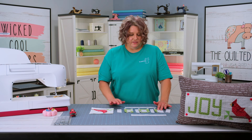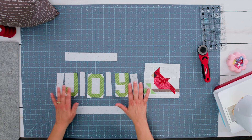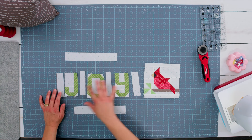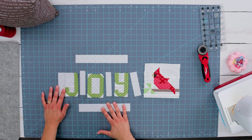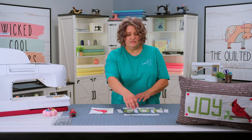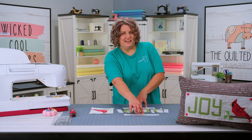Now I've got my Joy together — I've got the letters together. Now I need to put the background strips in between and then one on either side. I'm going to go ahead and sew each of these pieces together. And then I've got my top border and my bottom border of the Joy, and I'm going to put those two on. So I'm going to go ahead and put the letters together with the background pieces and then put the top and bottom on that.